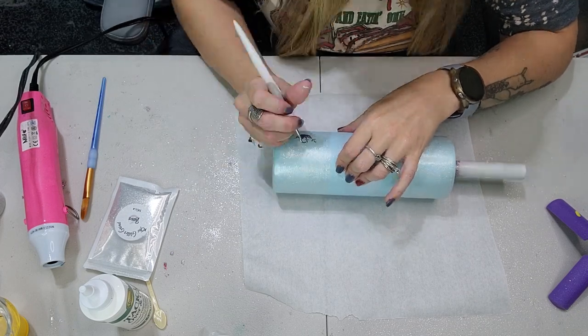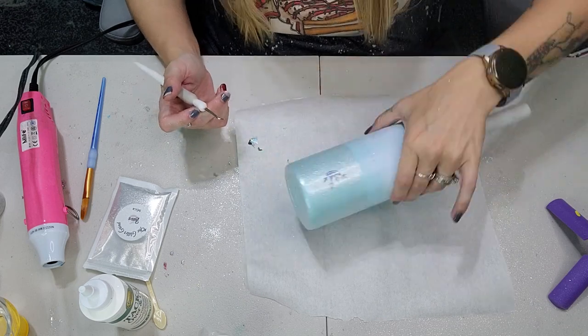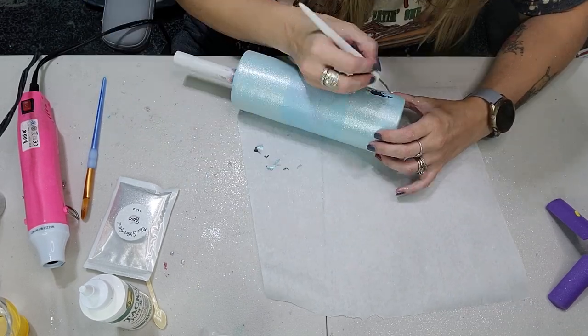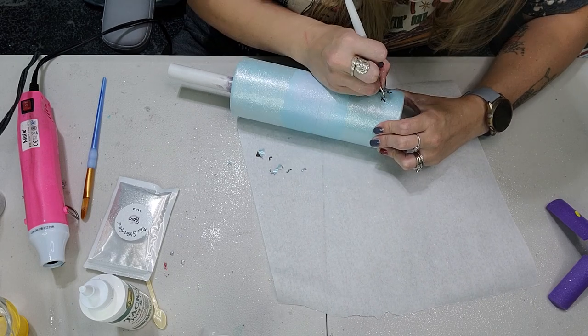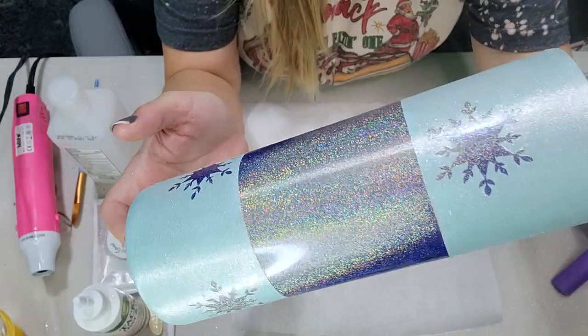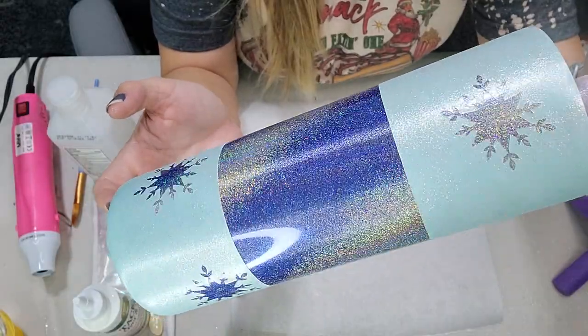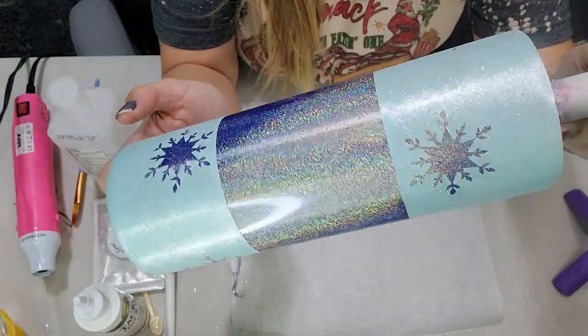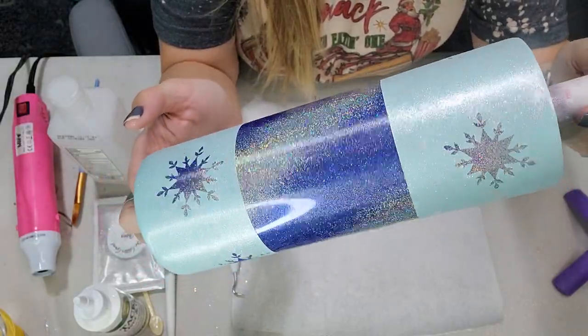Now after that's applied, you can go directly in and remove all of these little decals — all of these little snowflakes. After you get done removing all of the decals, you can go ahead and remove the tape from the middle. This is what the tumbler looks like after removing all of the decals and the tape from the middle. Now this tumbler is ready for one coat of epoxy.